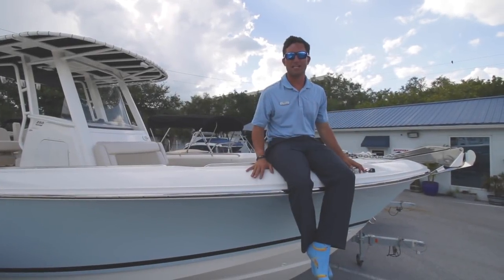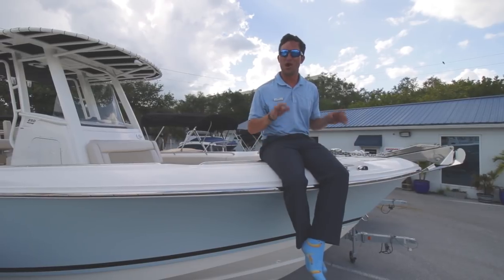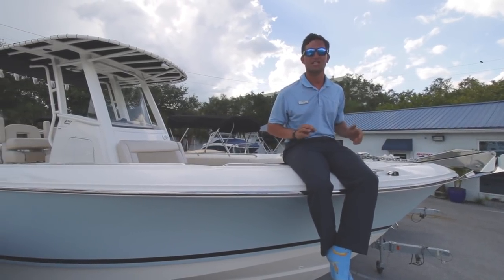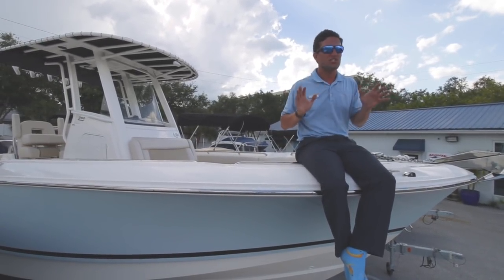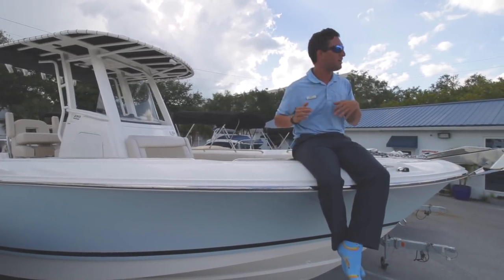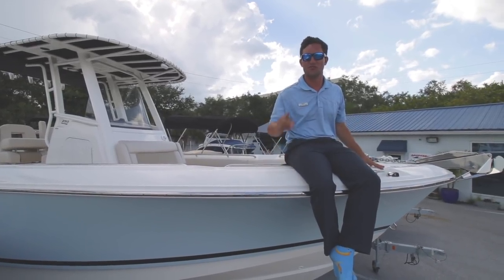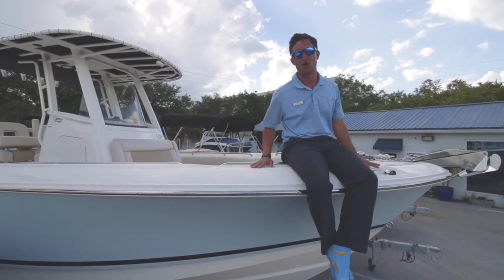Hi guys, Captain Nick here with MarineMax St. Petersburg, sitting on an all-new beautiful light blue Boston Whaler 250 Outrage. Something really spectacular happened today — a couple came in, you know who you are, told me how much you like the videos and how much you enjoy tuning in, and this walkthrough is for you. So hop on board and let's get this party started.